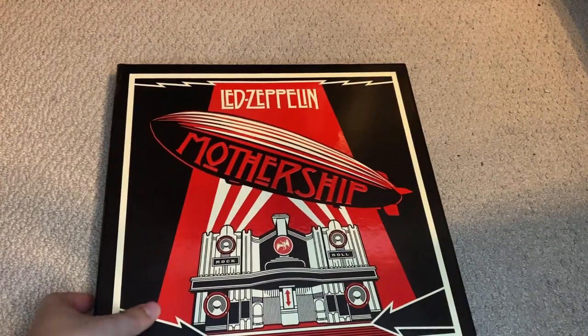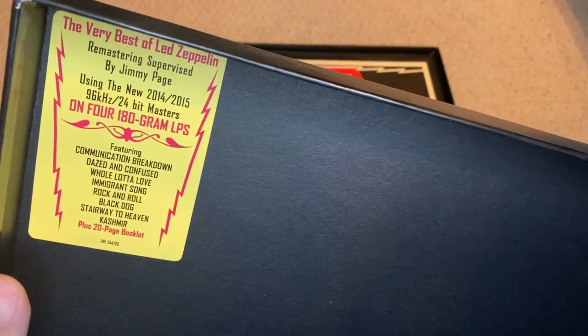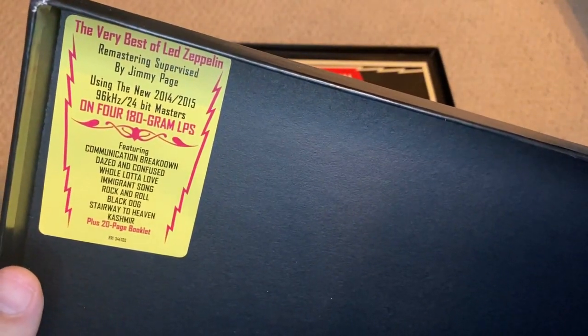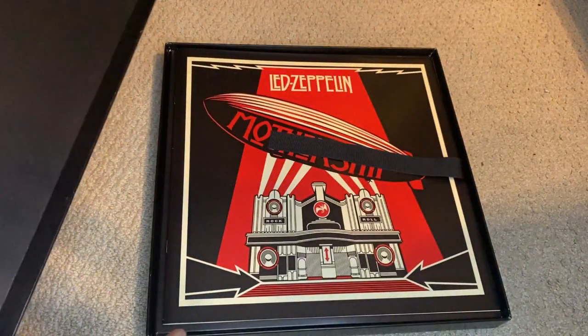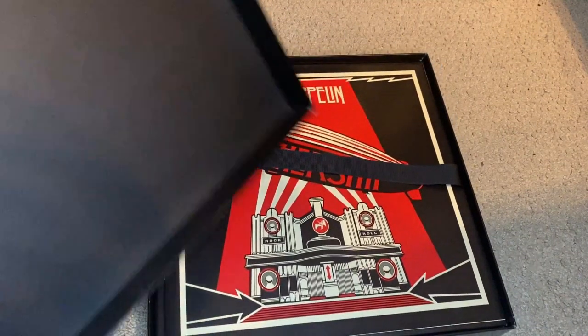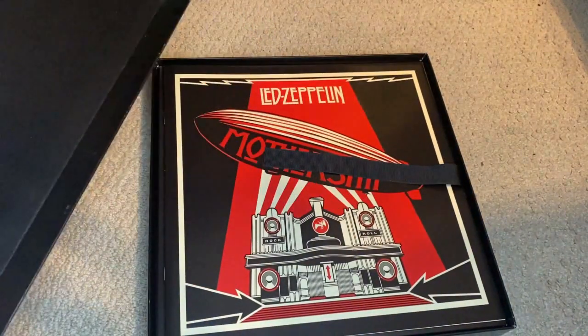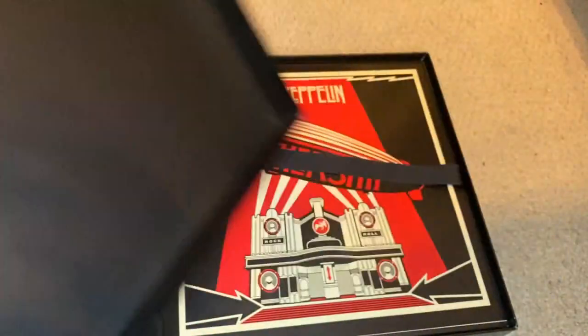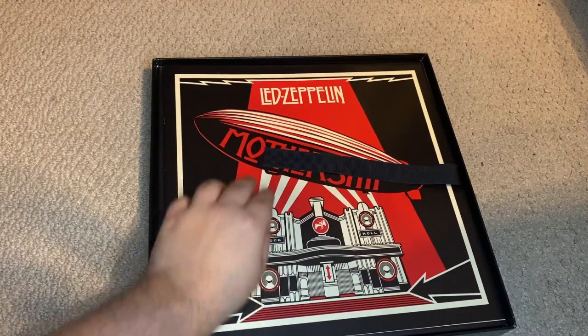The box opens up just like this, and inside I placed the hype sticker as you can see. This particular version uses the new 2014/2015 96kHz 24-bit masters, so this is actually a second edition — the first one that came out in 2007 used a different mastering which was kind of questionable, whereas this is just slightly better. Yes it is digital but we're not going to get into that debate.